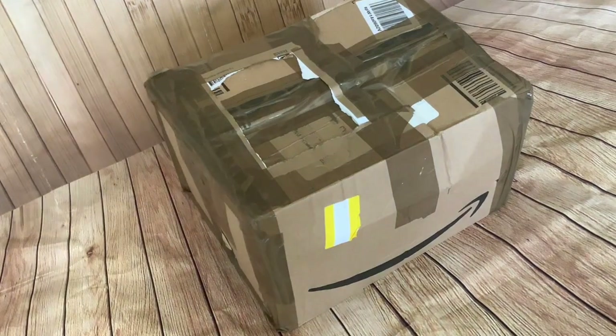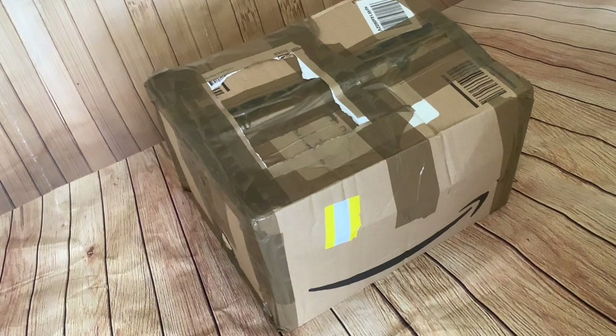Hi folks! I've got another unboxing for you today. It's a robotic dog, robotic puppy. This cost a hundred dollars or a hundred pounds when it was first released six years ago, and I was able to get one in very good condition with original accessories for just £15 on eBay.